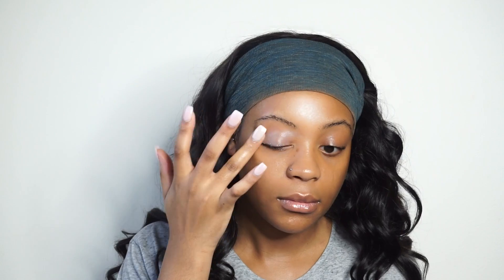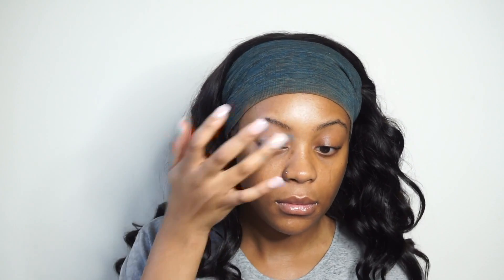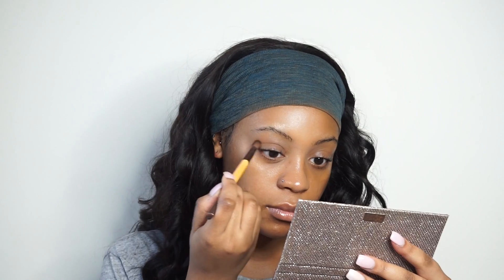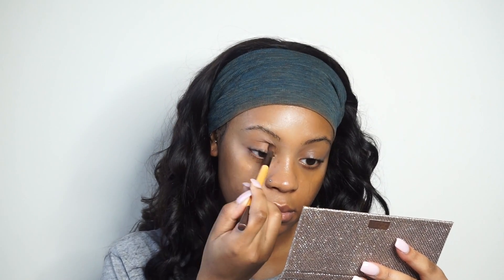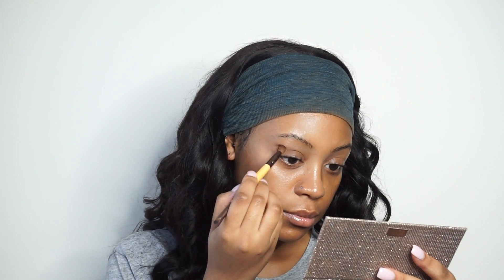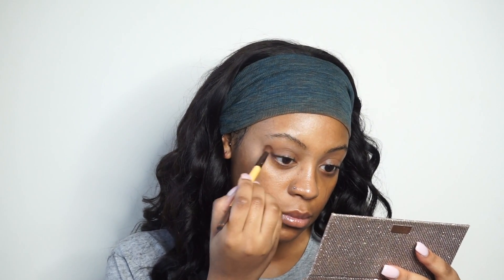I'm going to prime my eyes with my Tatcha Silk Canvas Base Primer. I just saw an ad for them and the color was very vibrant so I was like, why not use the Tatcha Silk Canvas Primer to prime my eyes — and it actually turned out pretty well. Then I'm going to use the Dose of Colors palette; I forgot what color that was but it's like a nude color and I'm just using it as a transition shade for my crease.